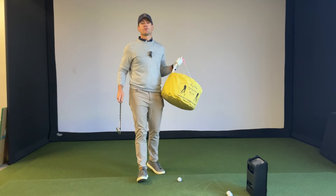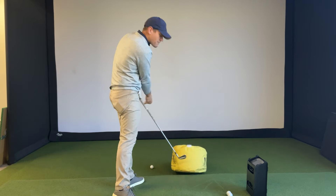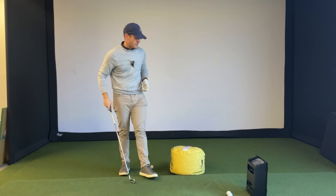You've seen the traditional impact drills where you just take the bag, place it on the ground, and you spend the next 15 minutes just whacking the bag as hard as you can, waking up the neighbors. I'm here to show you there's a different way to work on all the swing faults you might potentially have.